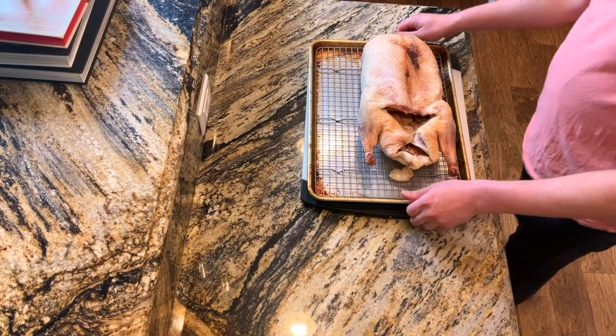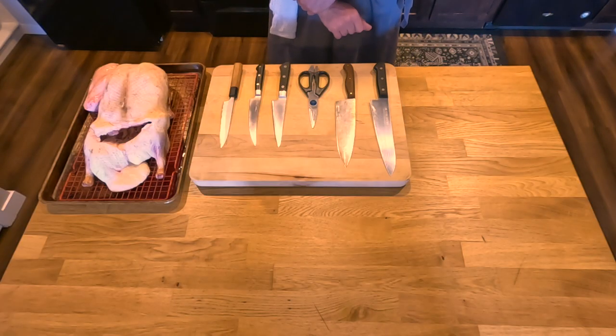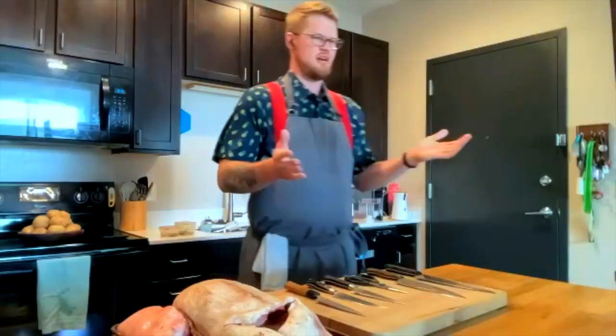Hey everybody, welcome to duck class - this is part one. We're using whole ducks from Duck Char, and we're actually going to butcher the whole thing today. I've got Chef Dalton Jones with us. My name is Dalton.